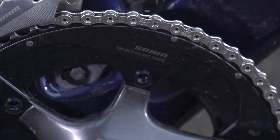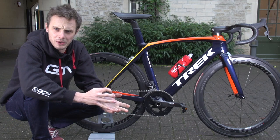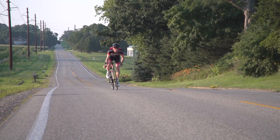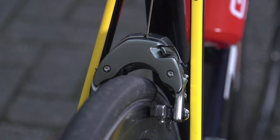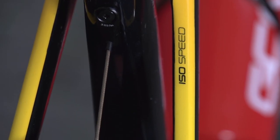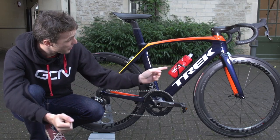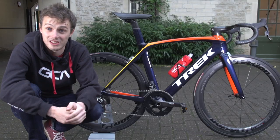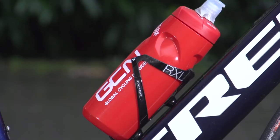Gear ratios are 39/53 up front with an 11-28 cassette at the back — I chose the chainrings with the slightly flatter roads around Waterloo, Wisconsin in mind. Like the bars and stem, the brakes on the Madone 9.5 are really part of the frameset and the overall philosophy of making the bike as aerodynamic as possible. Both are called the Trek Madone brakes, both center-pull, and the front brake has covers so that when you turn the handlebars the cables remain concealed within the frame.